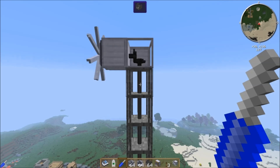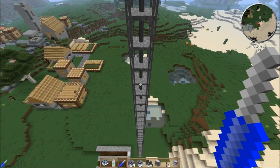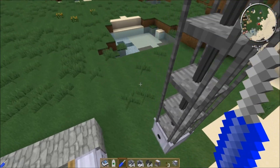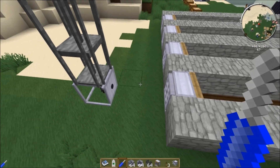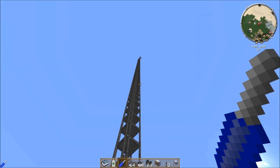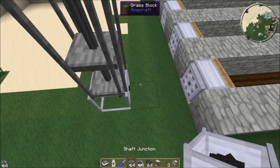One benefit of shaft power is that it's lossless over distance, so it doesn't matter how long the tower of shafts is — it won't lose any power because it's rotational motion. Now we have our power coming down, and we want to put it into our fans. But the windmill produces 4 kilowatts and we only want 1 kilowatt going into each of these four fans, so we've got to use shaft junctions.